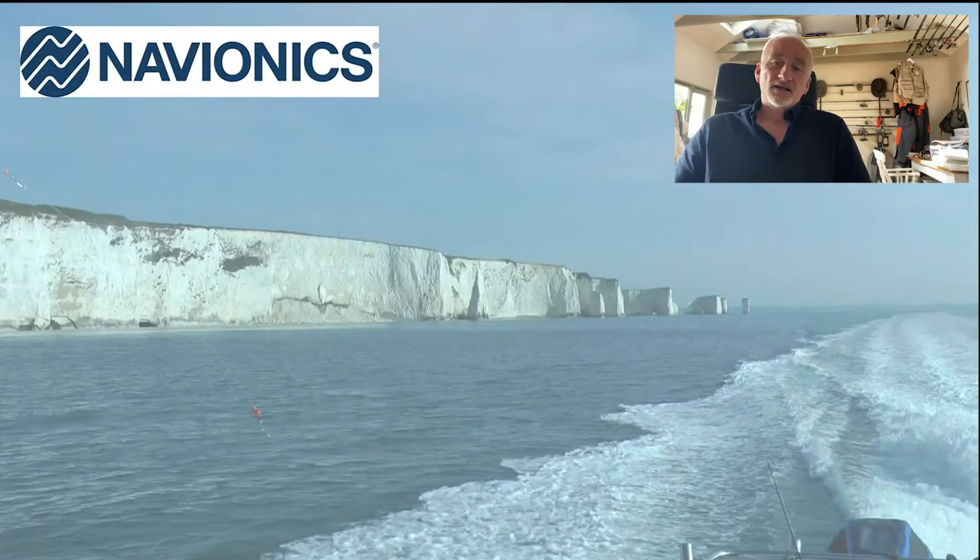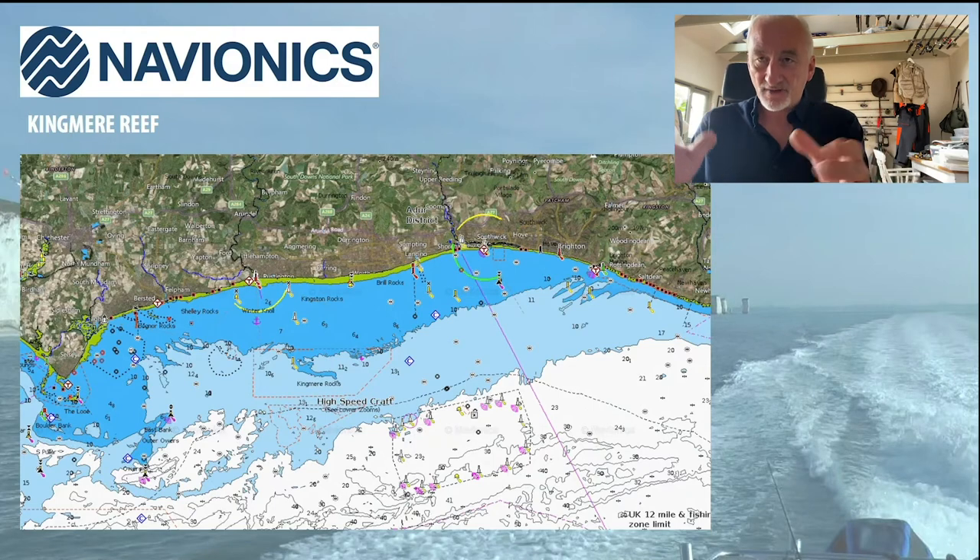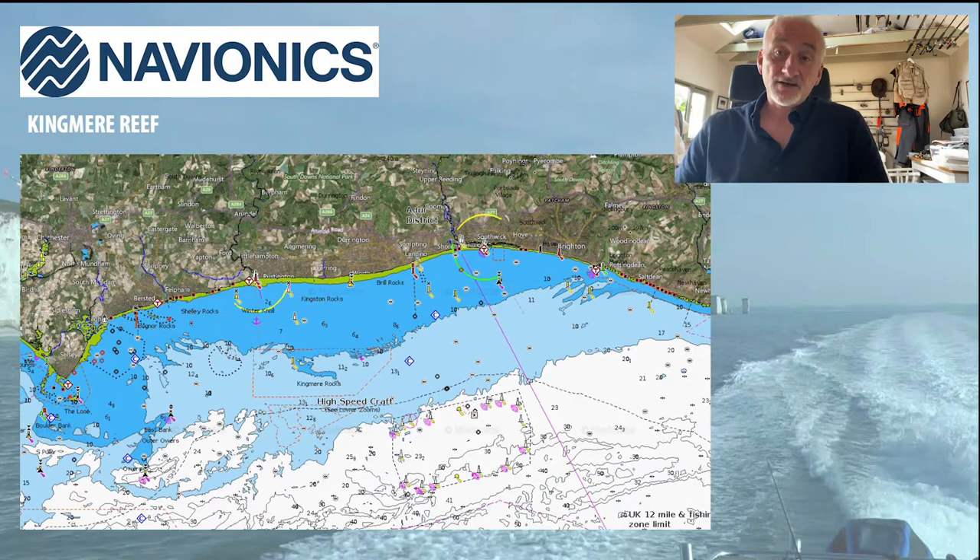Now we're going to talk about Navionics, the sponsors of this webinar, and look at some of their mapping software by referring to specific marks I mentioned. The first one is the Kingmere in Sussex. This is Navionics Sonar Chart mapping software - it's on your tablet or phone as an app, or on your electronics device. It's very detailed and they've added a huge number of features, including marine conservation zones and other designated areas such as dredging or wind farms, all clearly marked. With the Kingmere you can see that little finger of rocks coming out, which is one of the most famous areas for breeding and where most of the fishing happens.